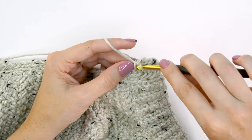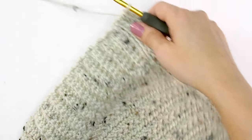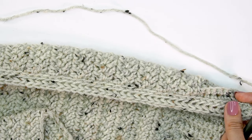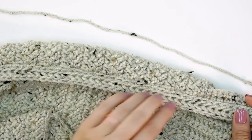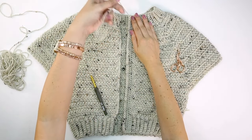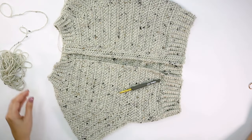After working the right side row, turn and work one more wrong side row the same way — this time through both loops, not just the front loop. Try it on to see how much thickness of trim you like; you can do as many rows as you want. It might depend on who you're making this for — thinner trim looks really cute with a zipper added. I did a total of three rows. Fasten off, then repeat those steps on the other side, starting from the bottom edge, slip stitching across and working three rows of herringbone single crochet.